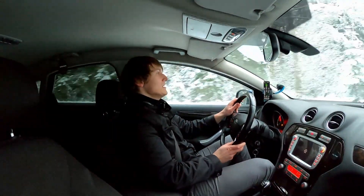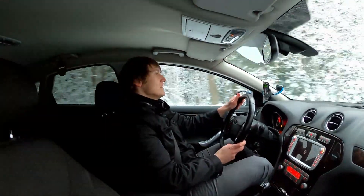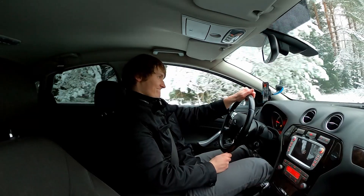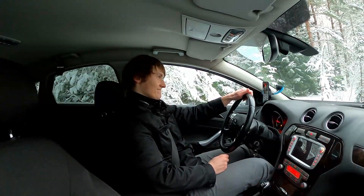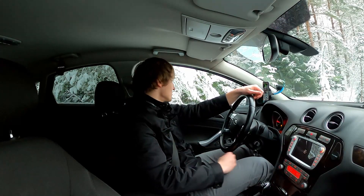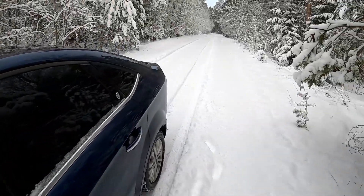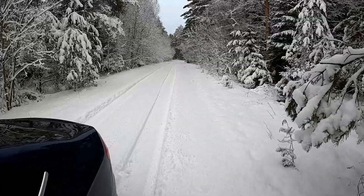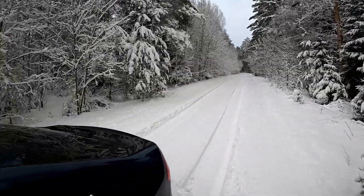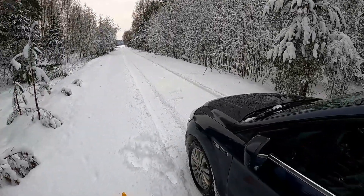Hit 50 and braking at the cone. Not bad. Not bad at all — this is what, 15 or so meters. The cone is right over there. Better than I thought. Anyways, on to the next test.